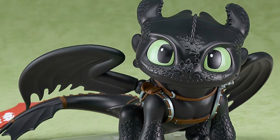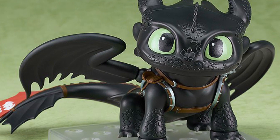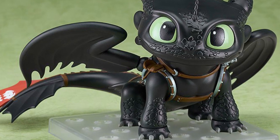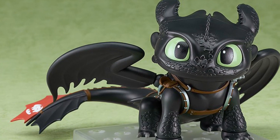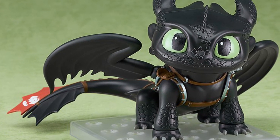How to Train Your Dragon fans, here's the Toothless Good Smile Company Nendoroid figure. It's $65 and 3.34 inches in size.